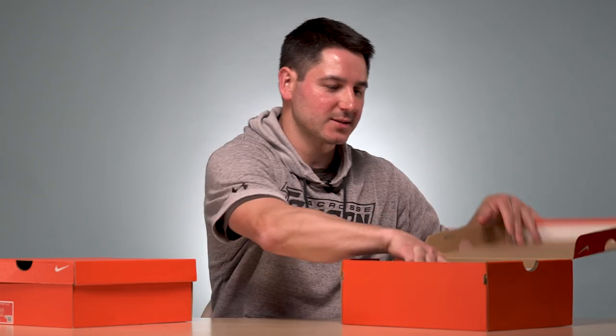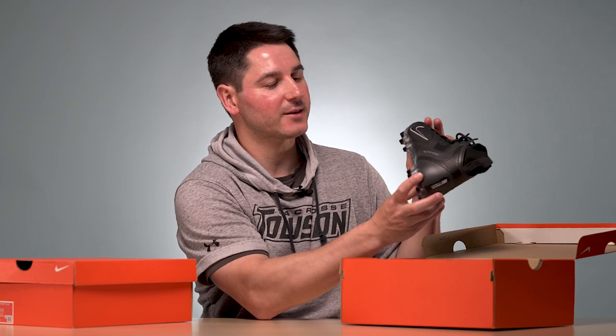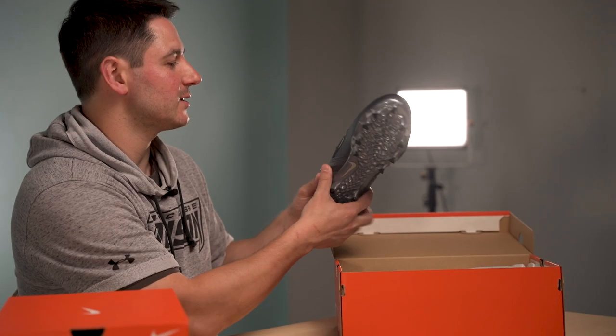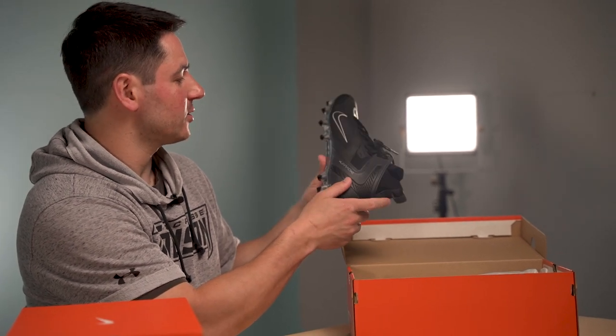I've reviewed the last couple of Hirachi cleats, so it's interesting to see what they change each time. So let's unbox them. Got the classic Nike orange box. Got the Hirachis in 10.5 in black — they come in a few different colors, white with some accents. I got the 10.5s; that's my size.